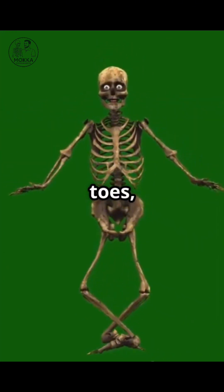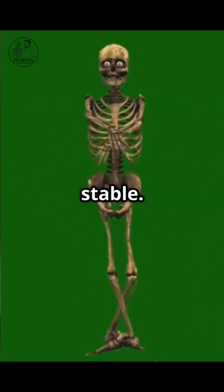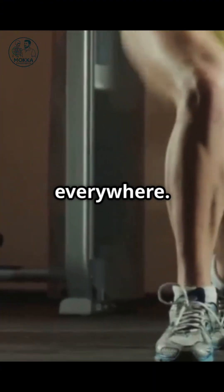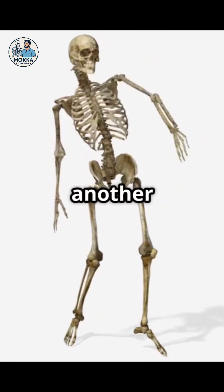When you squat, hips go back, knees track with toes, heels stay down, spine stays stable. But instead we see knees caving, heels lifting, drama everywhere. That's called kinetic chain compensation. In plain English: one joint fails, another takes the hit.